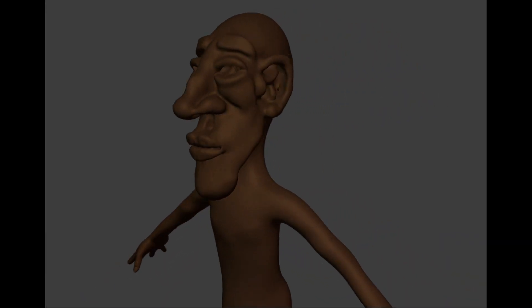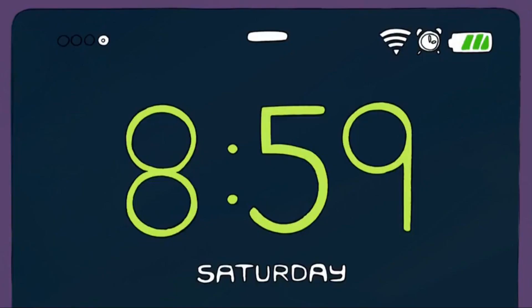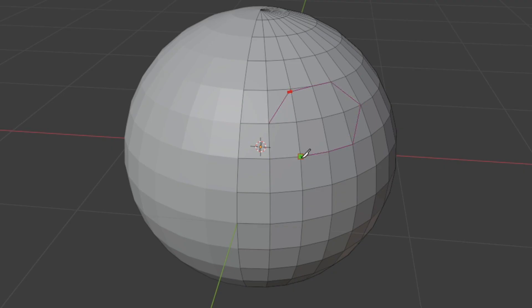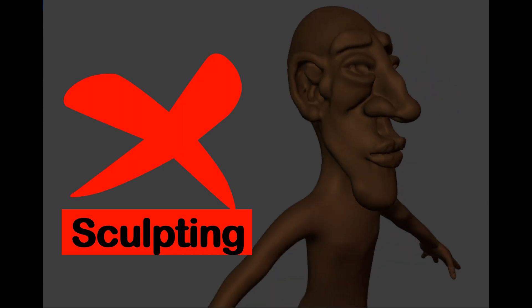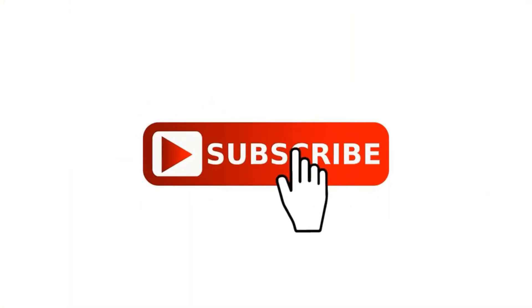As a beginner, trying to sculpt and then re-topologize just to make one character can be time-consuming and challenging. But don't worry, in this tutorial I will show you the easiest way to create a character like this one, without sculpting or re-topology. Just follow along, pause if needed, and let's get started.